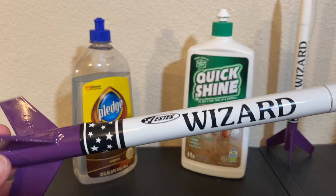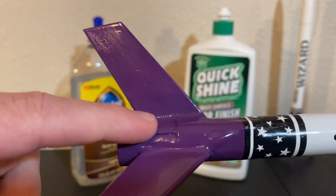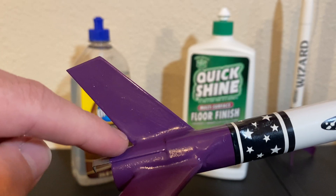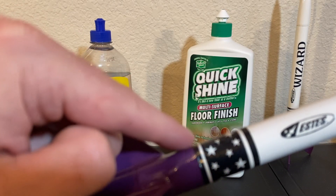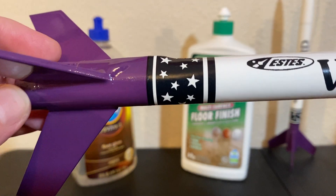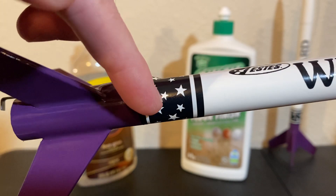Homemade decals. One difference I really struggled with initially was right around the engine hook area — in order to smooth things out and kind of blend things in, when I did my fillets with the rock epoxy, I also ran some epoxy around the engine hook in this area, just to kind of blend it into the body tube a little nicer. But what that resulted in was this bulge right here, and it happened to be right where the decal wraps around.